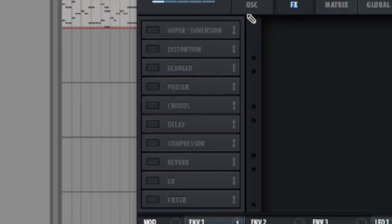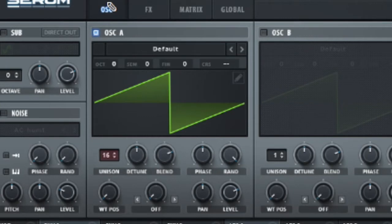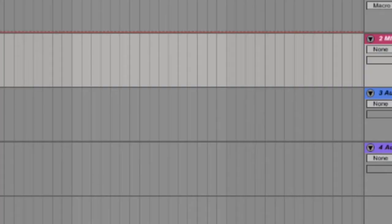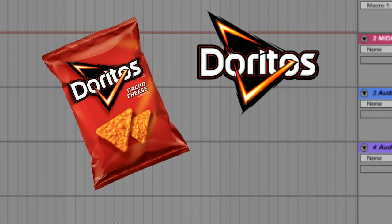Step 5: Add some reverb. This gives it that atmospheric feel that makes it feel like you are really there in the venue, but you are really at home watching YouTube, and you happen to come across some song and you were like, oh this looks cool, and you listen to it as you munch away on your 5th bag of Doritos.